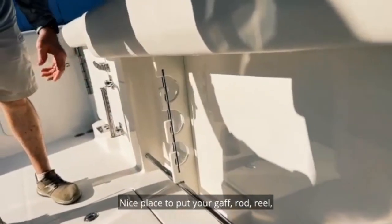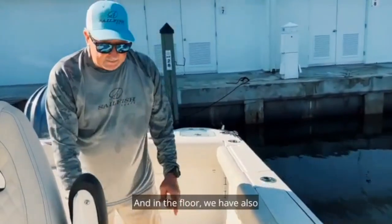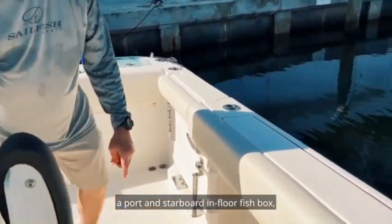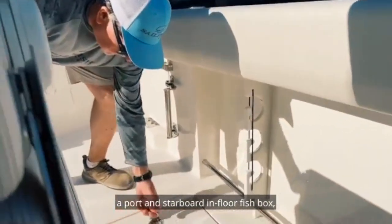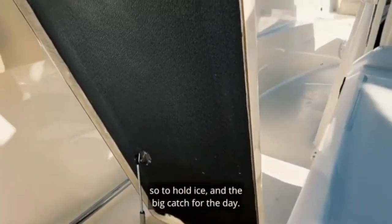Nice place to put your gaff, rod and reel, boat brush, or boat chamois. And then on the floor we have also port and starboard in-floor fish boxes, fully insulated, so they'll hold ice and the big catch for the day.